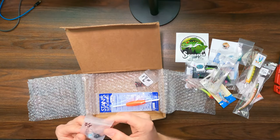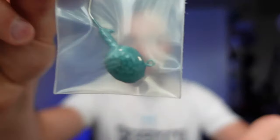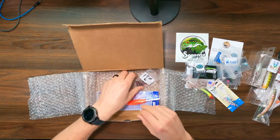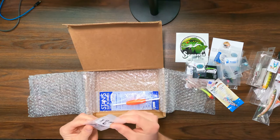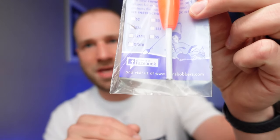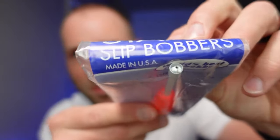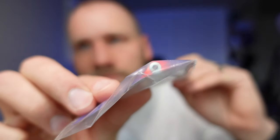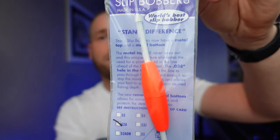A couple more of the bigger jig heads — these look like they're probably from the same manufacturer as the bigger one, and there are two in here. These should be great with a worm on them. And then some black with pink eye from J&M Jigmania — really nice. And then I got what looks like a slip bobber. You don't actually have to put the bead in because the hole at the top is tiny, and they've got metal on the bottom as well. So this is Stan's slip bobbers.